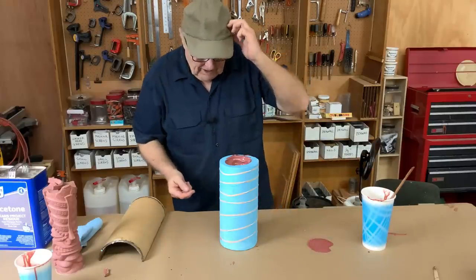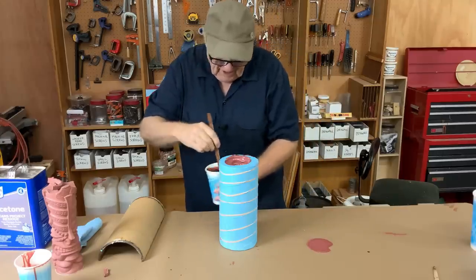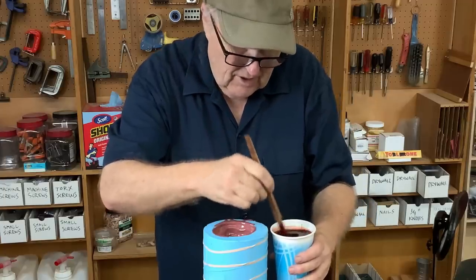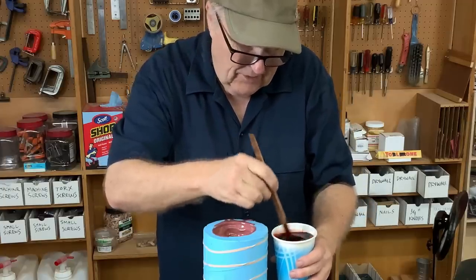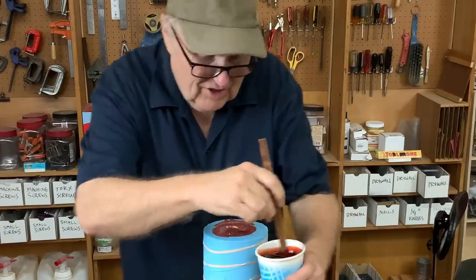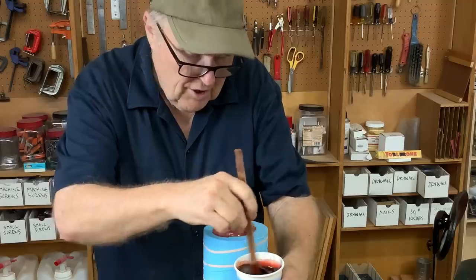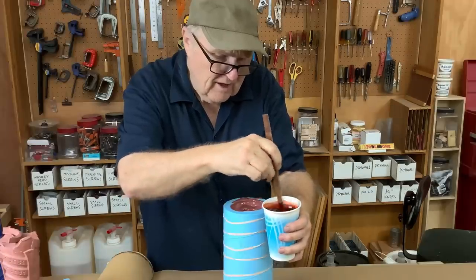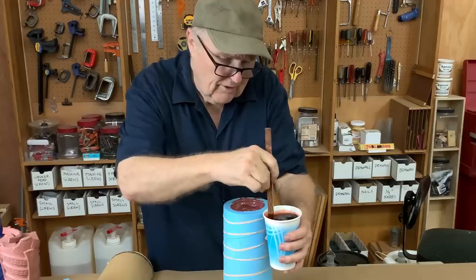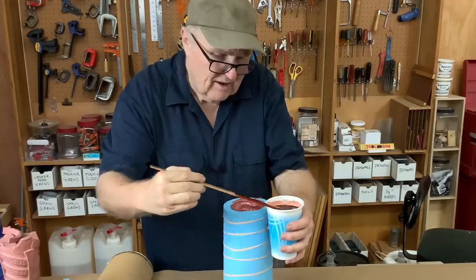I'll do a 400-gram batch on the next one. Here's a 400-gram batch — this is going to be close. See if I calculated it right — I eyeballed it, I'm always eyeballing. It's getting hot — that's what I like to see. When that chemical reaction is going off and all those bonds are forming like mad, all that cross-linking setting off heat.